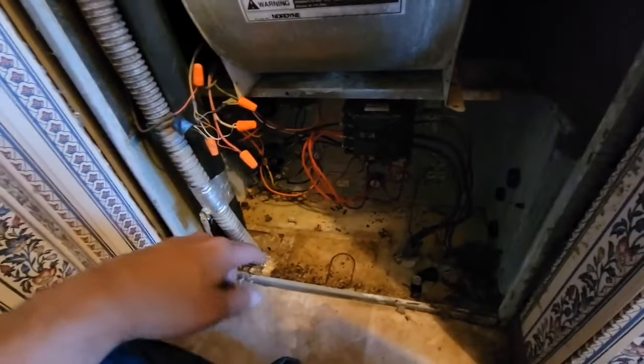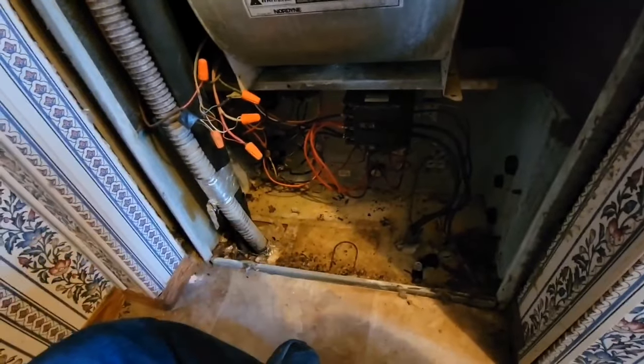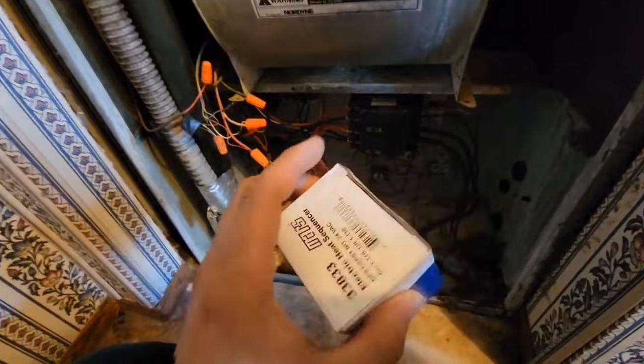A common call we get from a homeowner that owns an electric furnace in a mobile home is: it's burning up in here, it's 90 degrees, the heat will not shut off. And what we usually find is a bad sequencer. The unit runs and it heats even when the thermostat's off. The only way you can get it to stop is turning the breaker off. Bad sequencer.